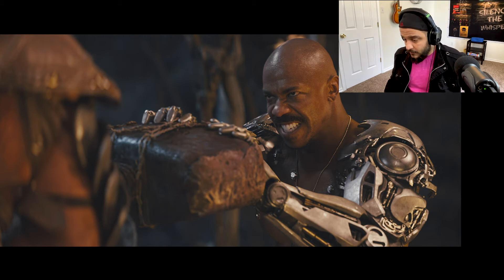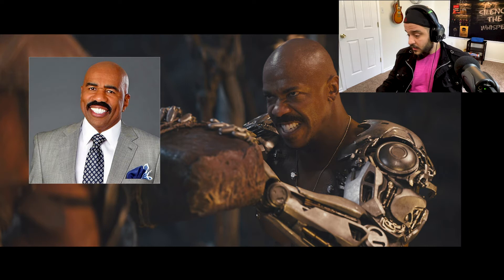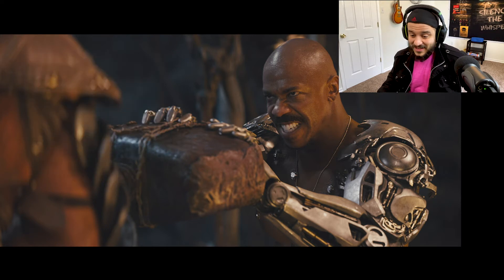Jackson Briggs — nice metal arm there. That looks pretty cool. He looks like a very young version of Steve Harvey. He looks like Steve Harvey right there. That's not too bad. Let's look at the next set.